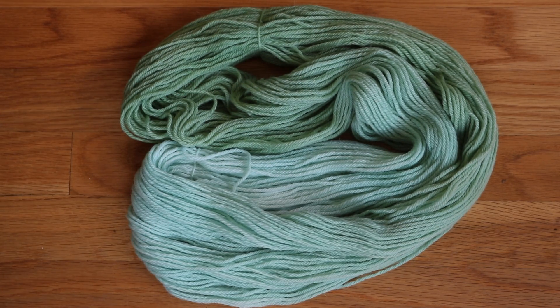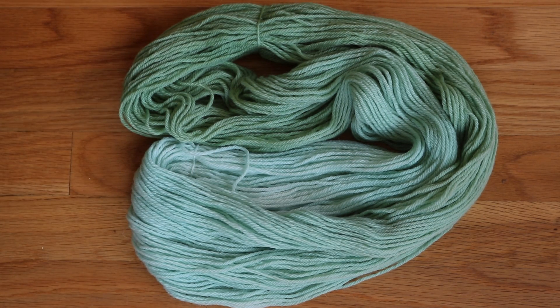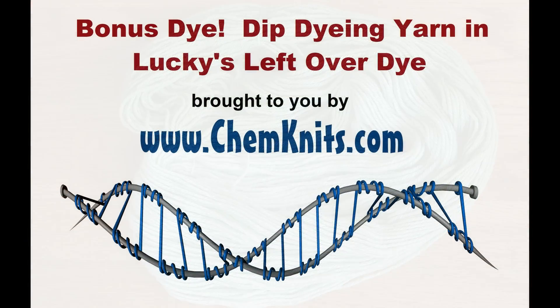Dip dyeing can bring you extreme color changes as you go from really dark to really light, or you can get something more subtle that brings some nice variation within your project but still be predominantly one color. I am Rebecca from ChemKnits, and thank you for watching this bonus yarn dyeing using leftover dye that had way too much vinegar in the pot — but we created this phenomenal yarn. Make sure you subscribe to the ChemKnits Tutorials YouTube channel for updates on when I go live and new videos.